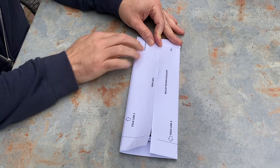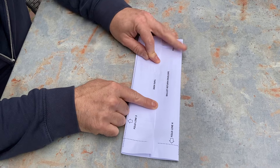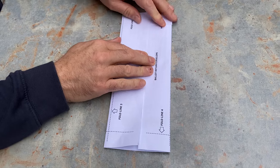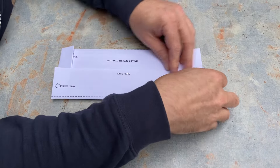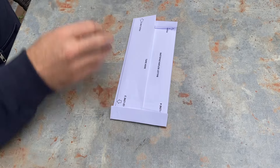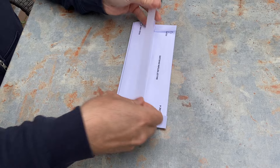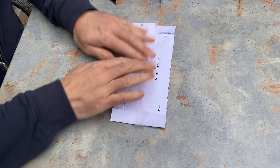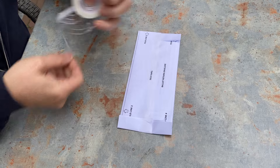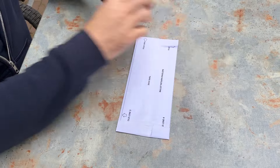Don't worry about folding precisely on line three — make sure the sides, the edges of the page, match up with each other. Fold line four. And use tape to seal. Put a nice H-tape on each end so nothing is sticking up.